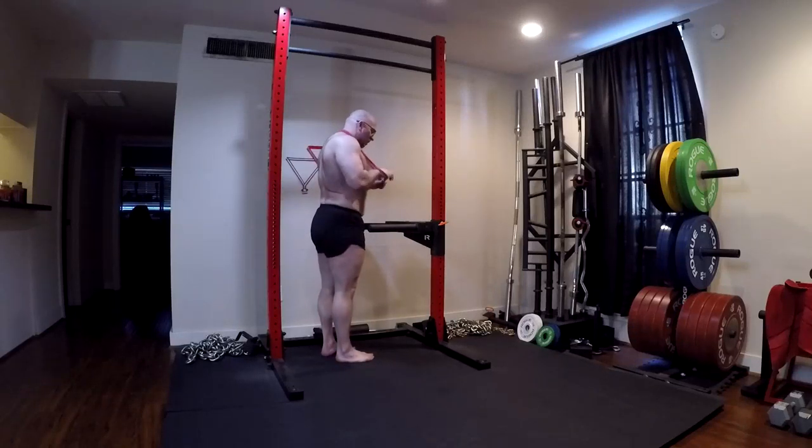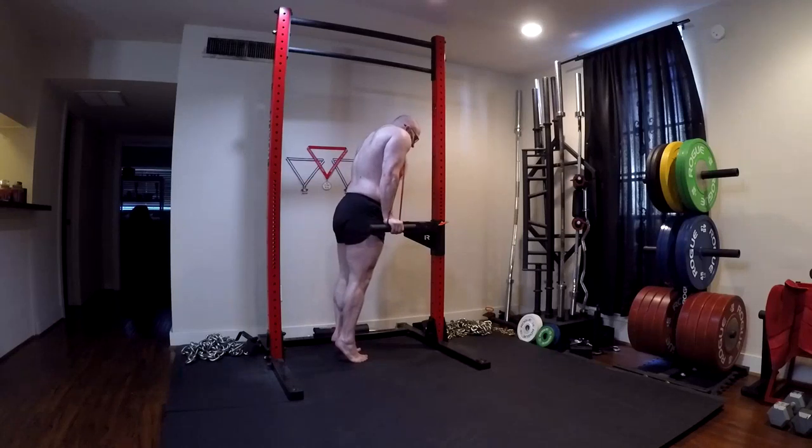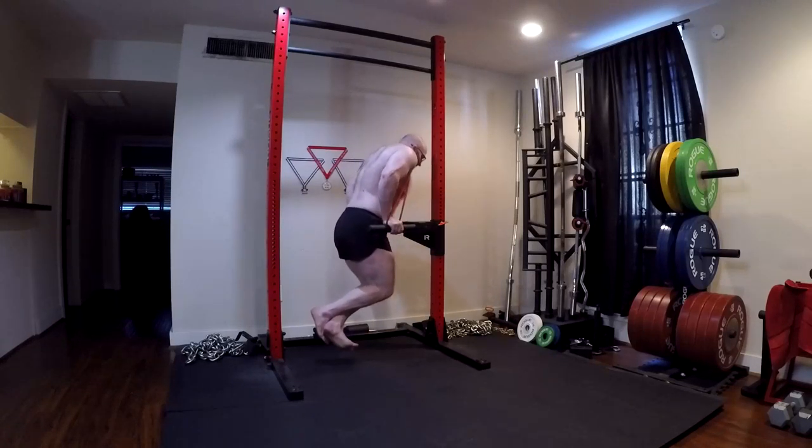Hey everybody, it's Jason Blaha here, and today I want to chat with you guys a little bit about dips - how I program them for myself, how I program them for clients, and my viewpoint on them in general.